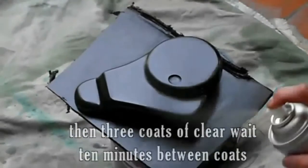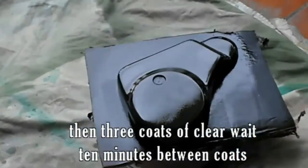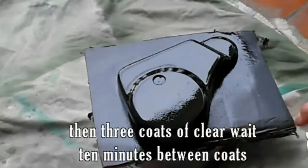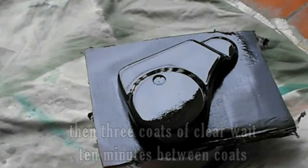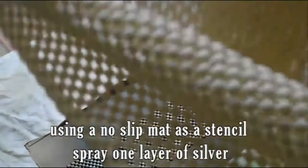Then apply 3 coats of clear coat, waiting 10 minutes between coats. Using a no-slip mat as a stencil, spray one layer of silver.